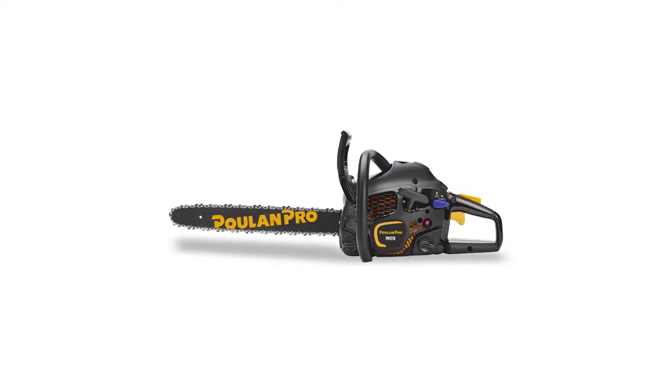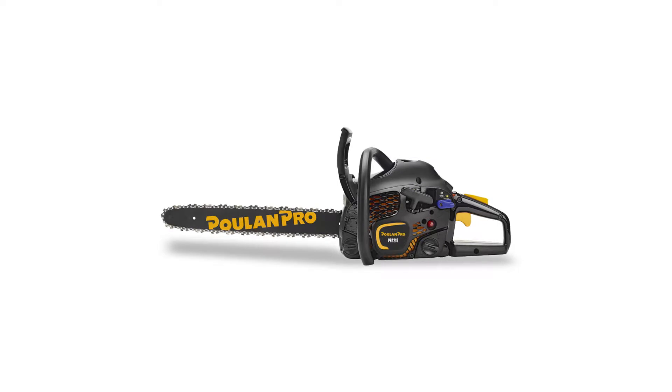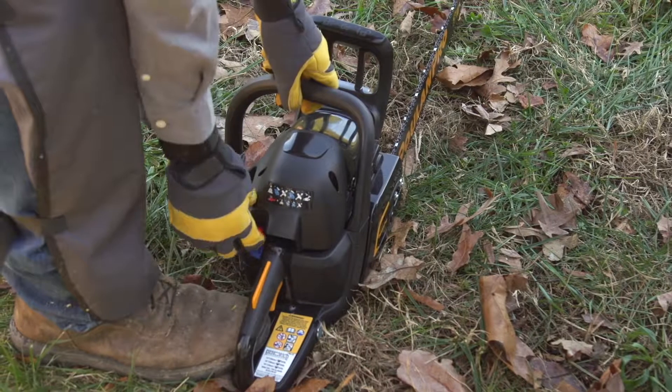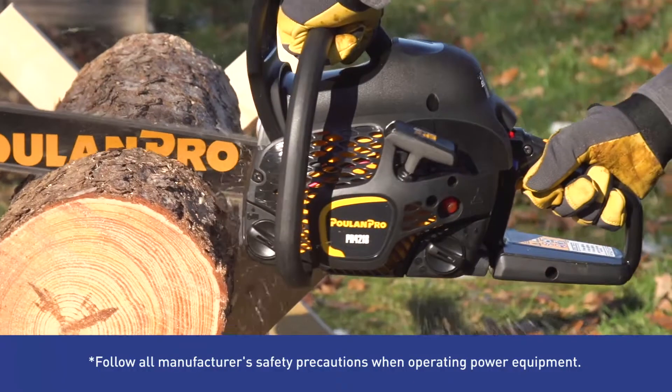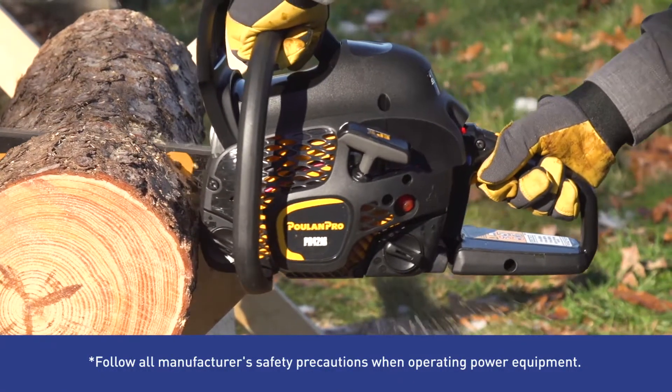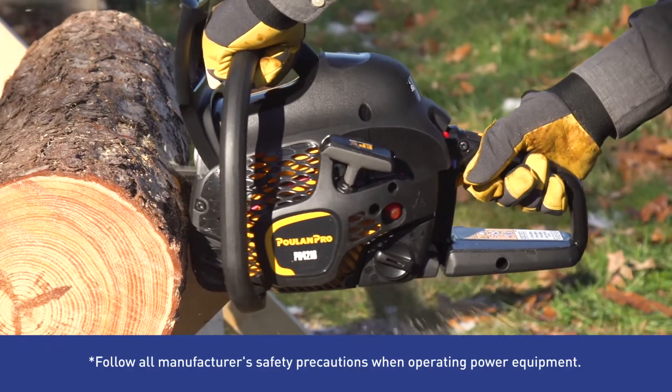Tackle tree felling and firewood cutting with this powerful Pull and Pro gas chainsaw. Spring assisted starting reduces pulling effort for faster startups, and the 42 cc oxy power engine provides more power, less emissions and lower fuel consumption.